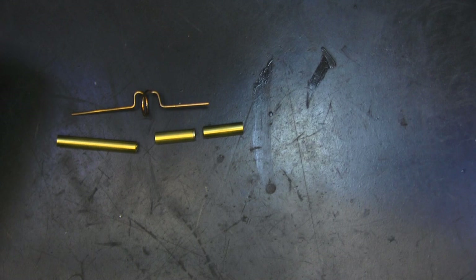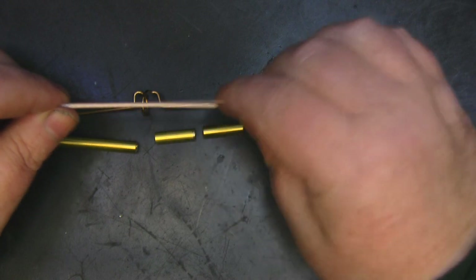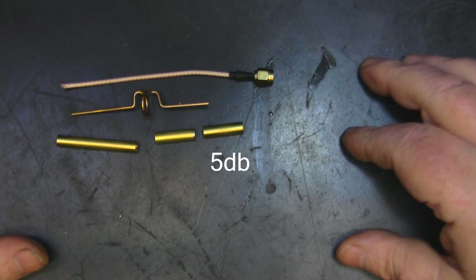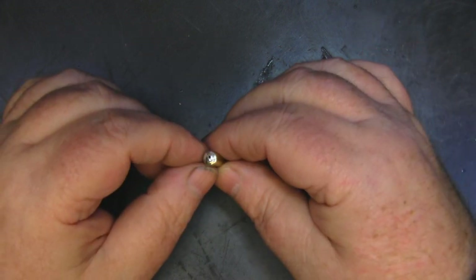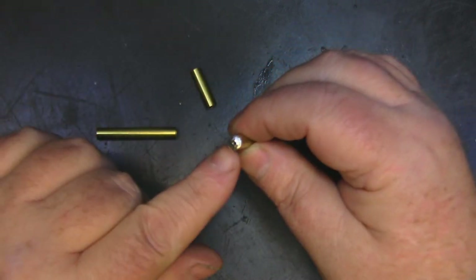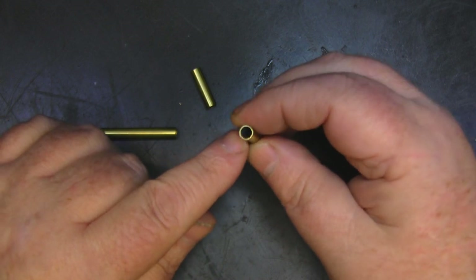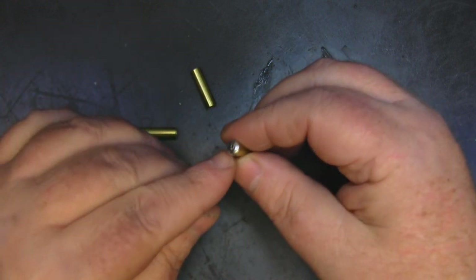You can pick up this tubing off eBay pretty cheaply. I'm going to use this short SMA pigtail already crimped on — that's going to form basically the skeleton of our antenna. The first thing I'm going to do is prepare my sleeves. I've already done one here and we need to solder one end up and drill a small hole through the center. We don't want to completely fill it with solder because it's the open sleeve that makes this antenna work.